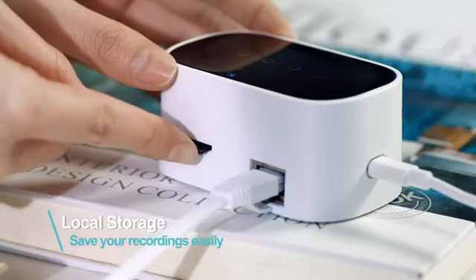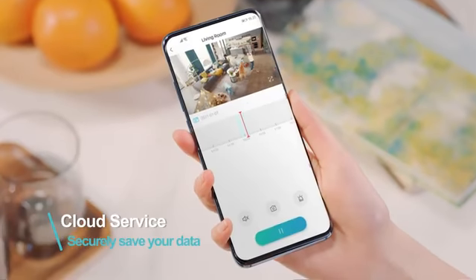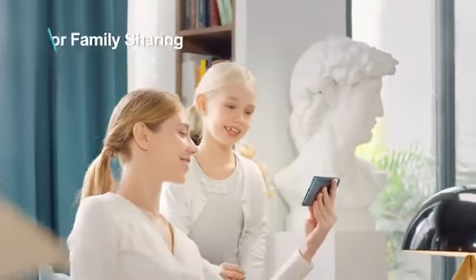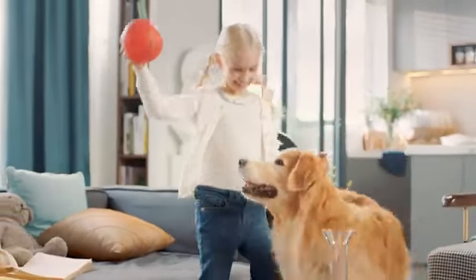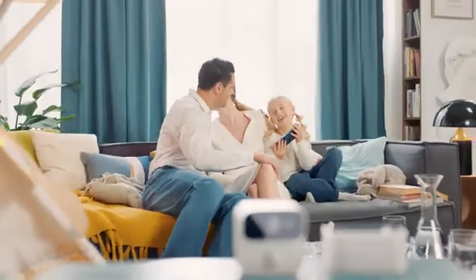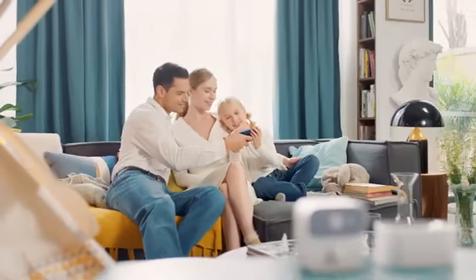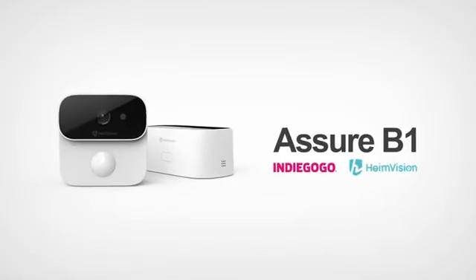Save recorded videos to a memory card or securely stored in the cloud. Ask your family to join for watching together. A Shure B1 is ready to ship. Why not come and grab one today on Indiegogo? See you soon!